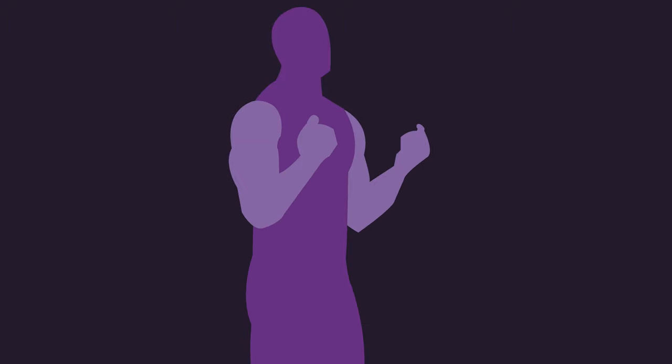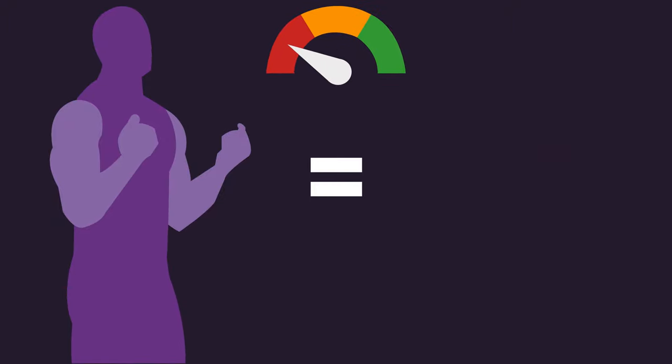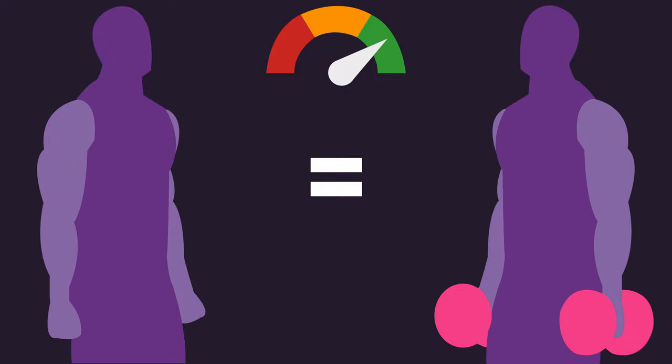What if I told you that this can build muscle? I'm not just talking about a small degree of muscle growth, rather, potentially a similar amount to bicep curling with weight. Sounds crazy right?